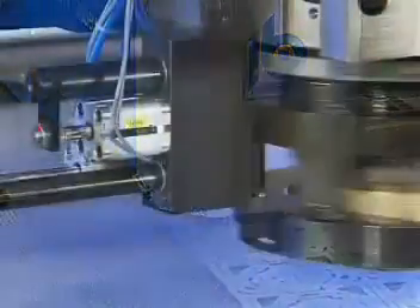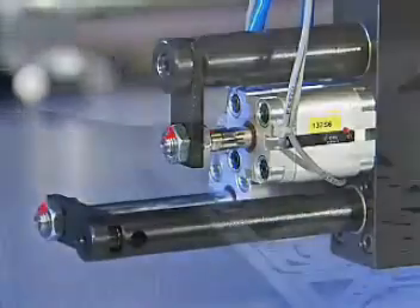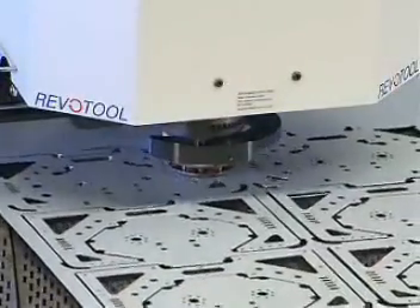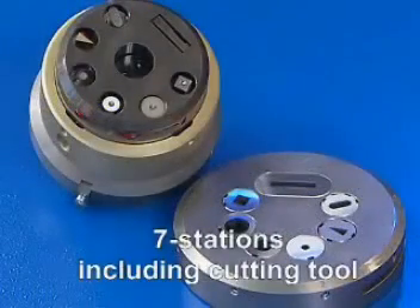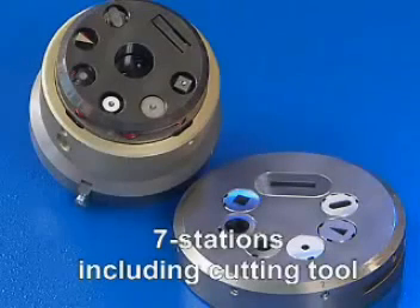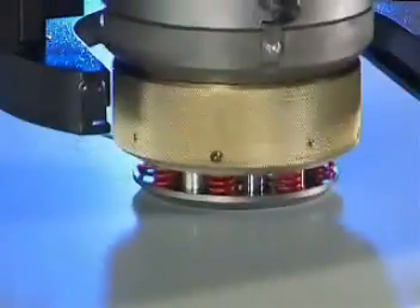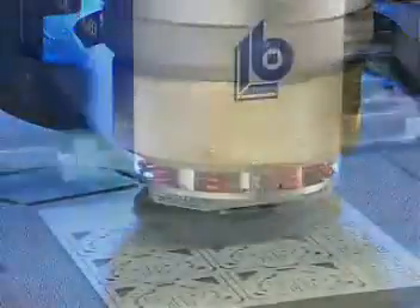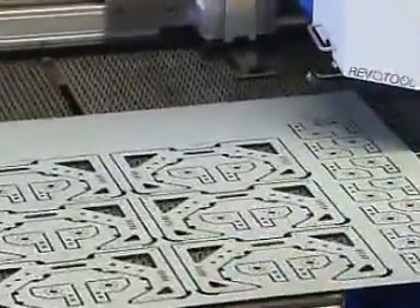The indexing of the tools in the RevoTool is automatic via a pneumatic fixing pin to the RevoTool gear wheel. Especially for this series, we have designed a seven-station RevoTool. In addition to six tools with a maximum diameter of 16 mm, a 5 by 30 mm parting tool can be used for cutting of almost all contours. This makes it possible in most cases to work a complete sheet without tool change.